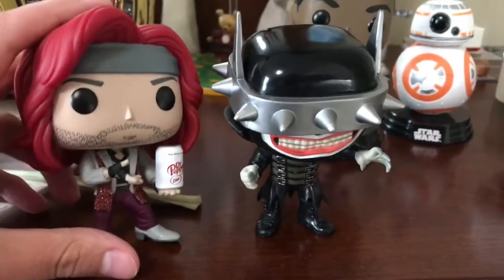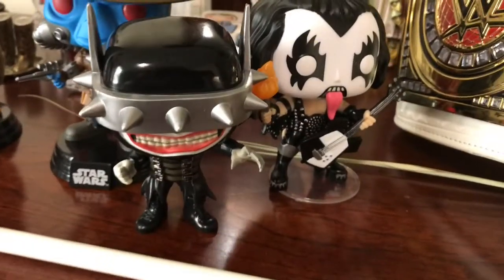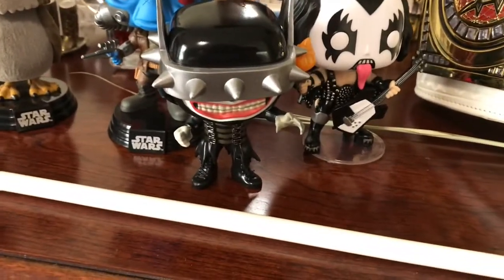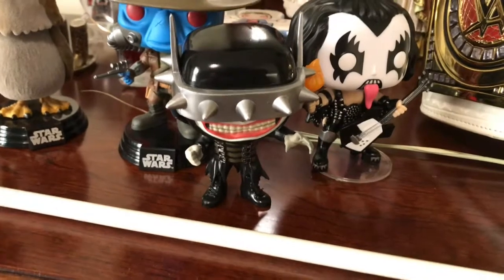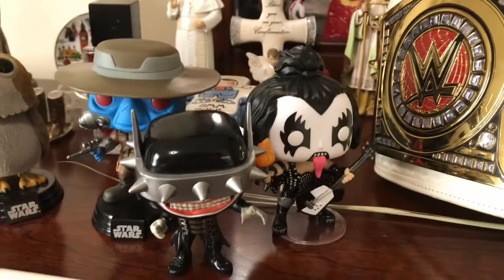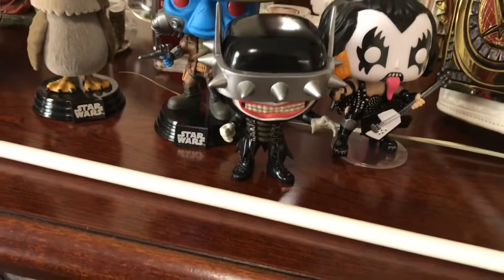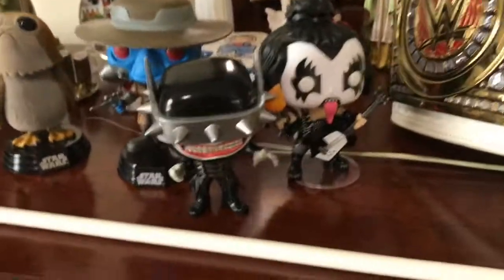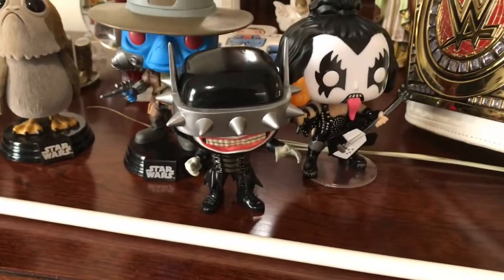They look really nice together honestly — it's a super cute combo. It's the Demon Who Kissed mixed with the Bat Who Laughs. I like how the black and white contrast each other beautifully. The two characters are really different from each other, but I think it looks cute together — just the Demon Who Kissed and the Bat Who Laughs. They weren't mixed in the comics or anything, but like it looks cute, I like it that way.